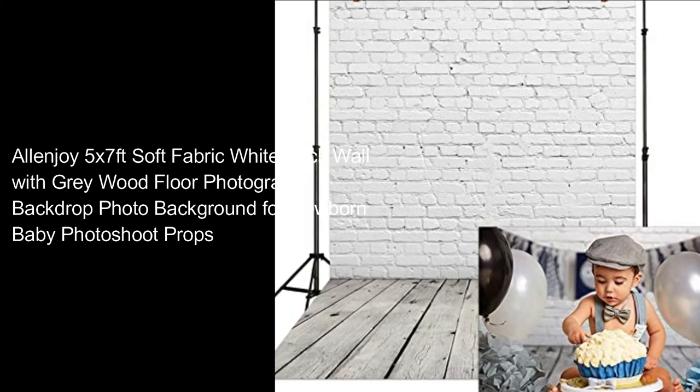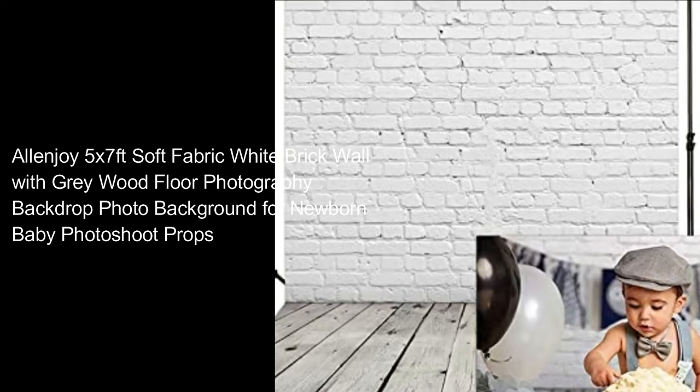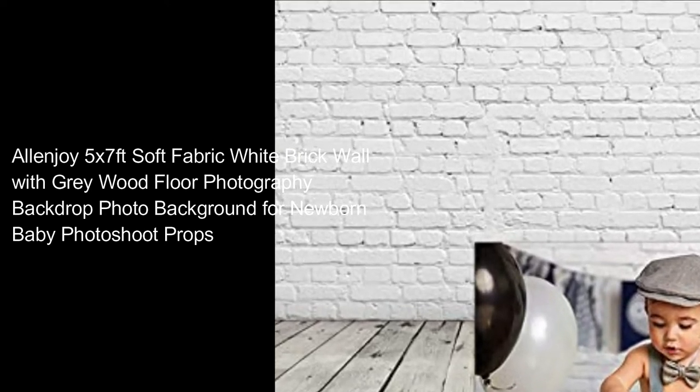5 by 7 feet soft fabric white brick wall with gray wood floor photography backdrop photo background for newborn baby photoshoot props.